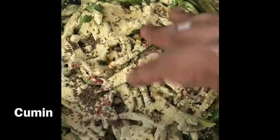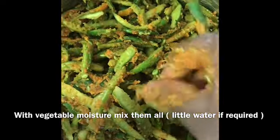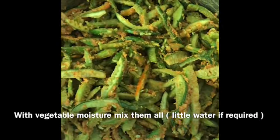Now we will wash the dhondakai and mix it in a little bit. Check the consistency of the batter in the pot.